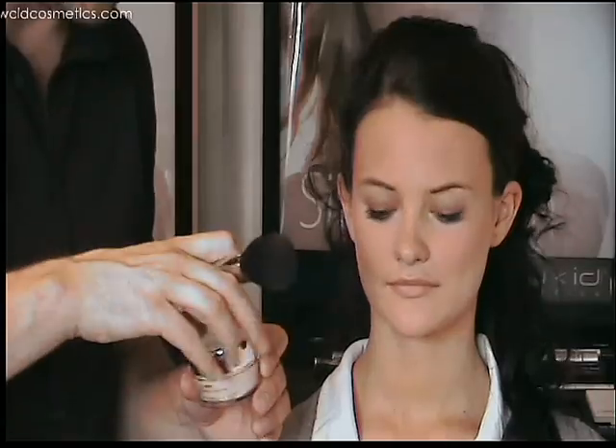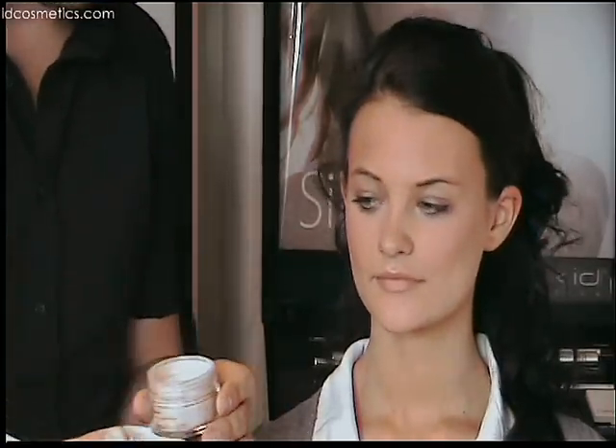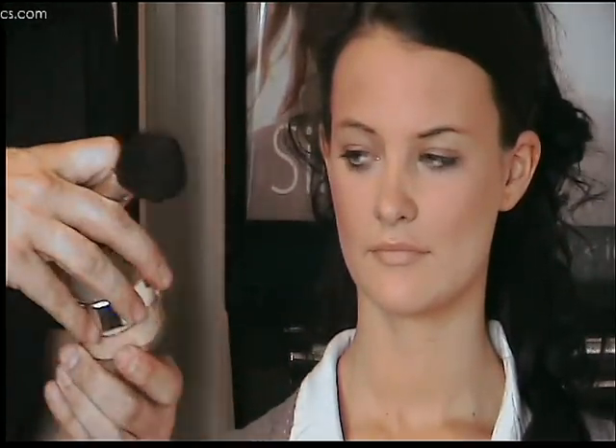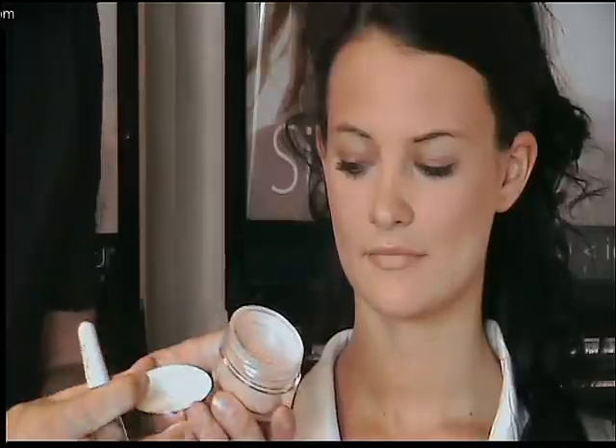The next product I'm going to use is Eye Dazzle, which is a shimmery loose powder that's really nice for applying highlights. All you do is give it a turn over and a tap and exactly the right amount of product should come out just into the sifter. Then just take a finger and apply to the tops of the cheekbones, blending the powder as you go.